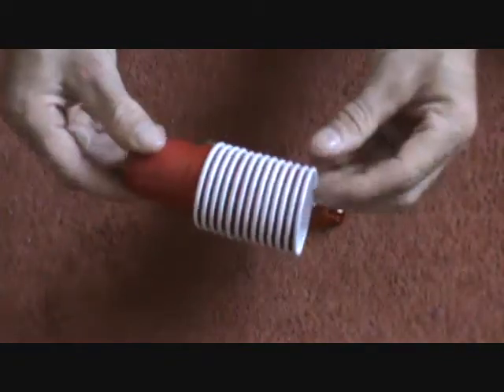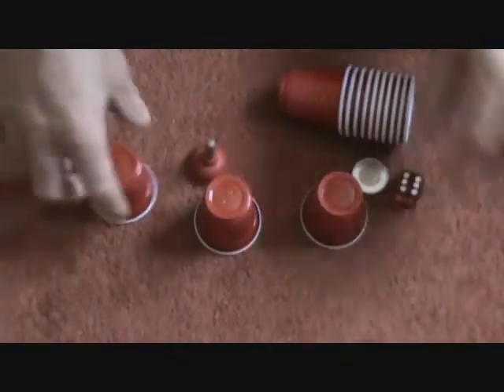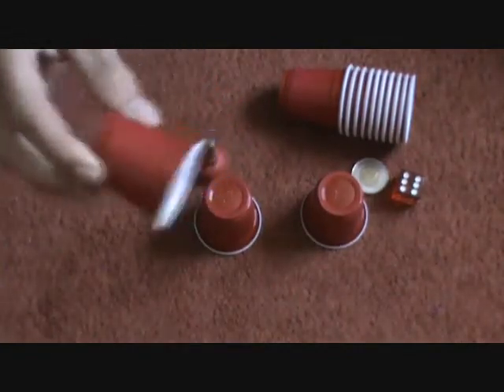You get, I think, 20 cups or 18 cups. You can do the three cup routine. It's a cool little find for a buck at the dollar store.